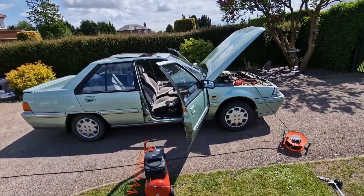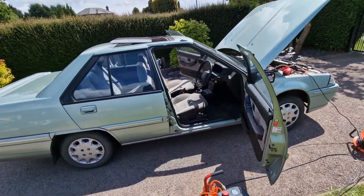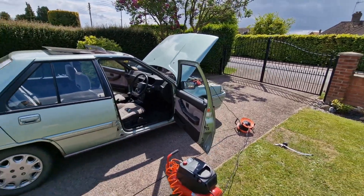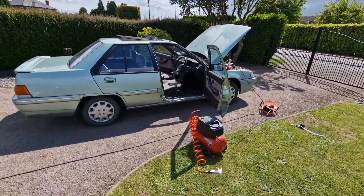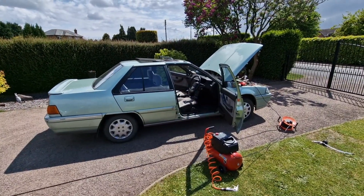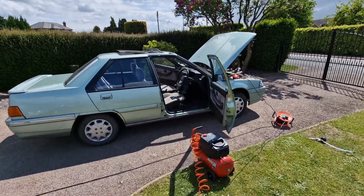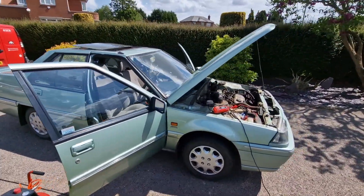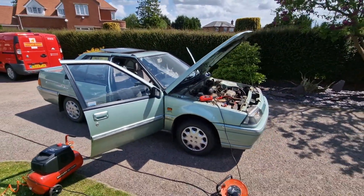So if you're watching this, Alex has test-driven it, he's turned up and driven it away. If you're not watching this, then Alex hasn't bought it and someone else has at a later date — I'll do an update in the description below. Let me know what you think: should I have kept it, would you have bought it, what would you have done with it if it was yours? Let me know in the comments below.